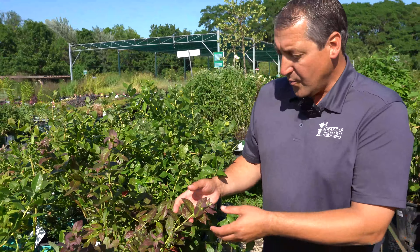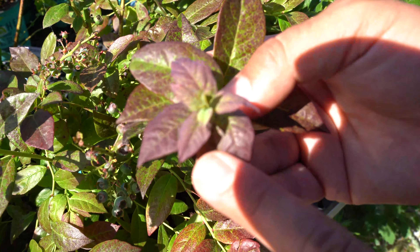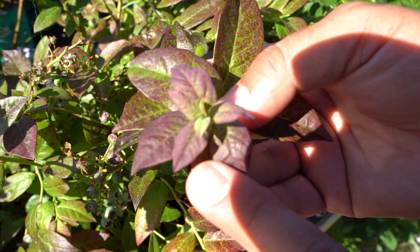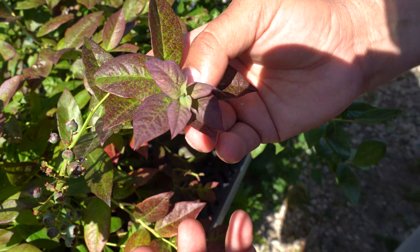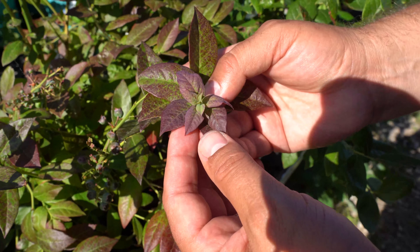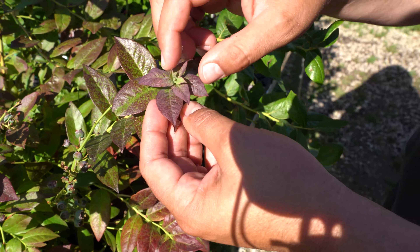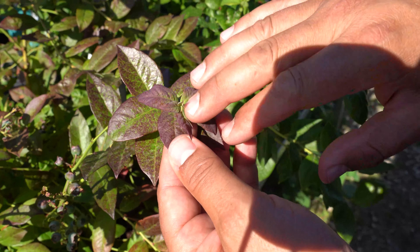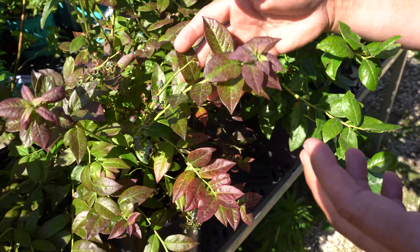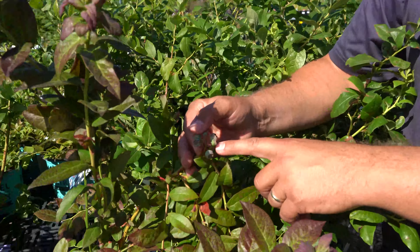This is one blueberry here showing some signs of new growth. Oftentimes when these leaves are young and tender, they come out kind of a purple color — it's sort of a built-in suntan lotion, if you will. When the leaves are really young, they have different pigmentation. Green pigmentation is chlorophyll, and other pigmentations produce different colors, like carotenoids producing oranges. You can see they're already setting blueberries on here even in the pot.